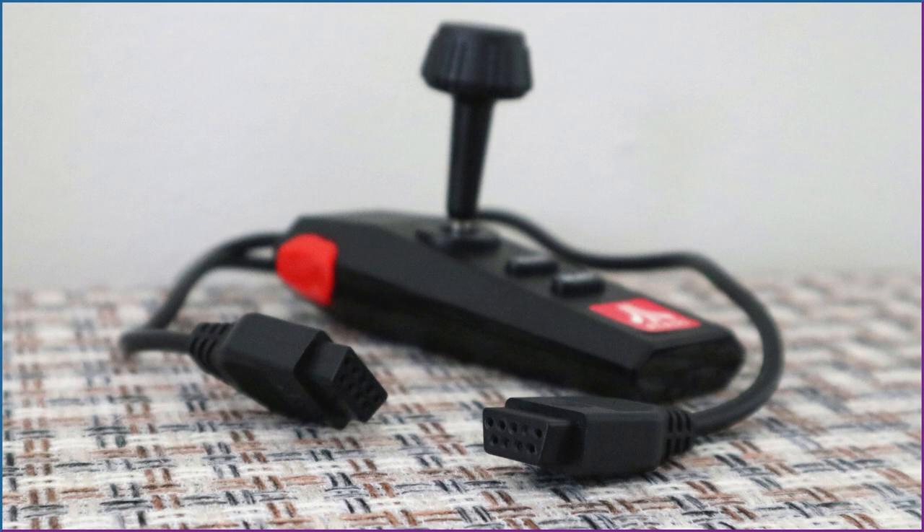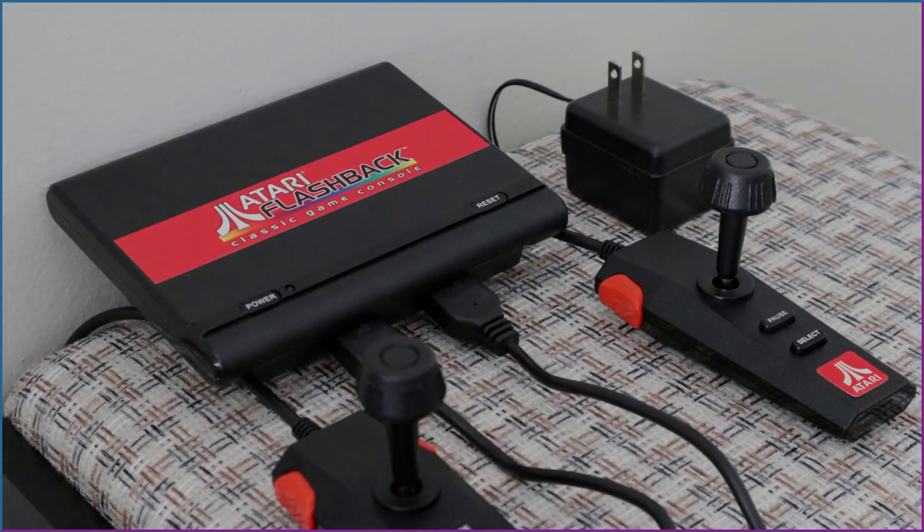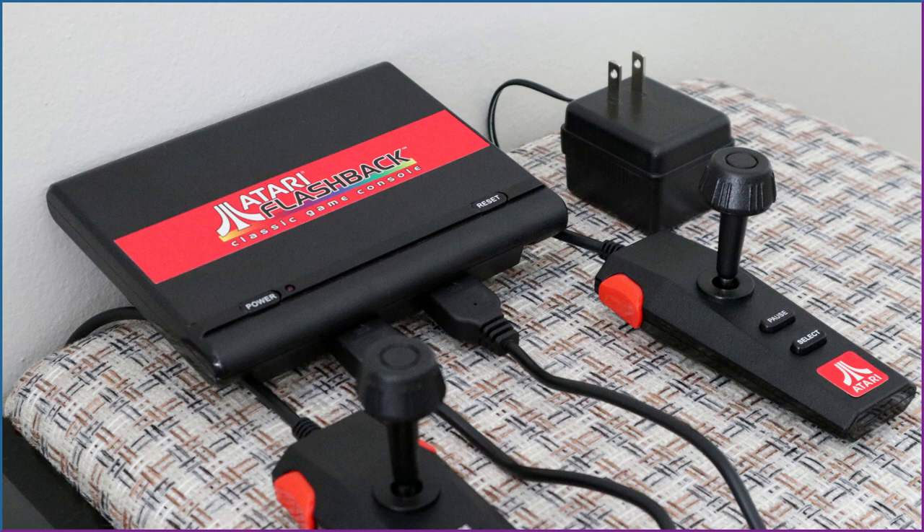You see the 9-pin connector? Don't let this misguide you — these controllers are not programmed to work with your 2600, and vice versa. Alright, as promised, let's take a closer look at those games.